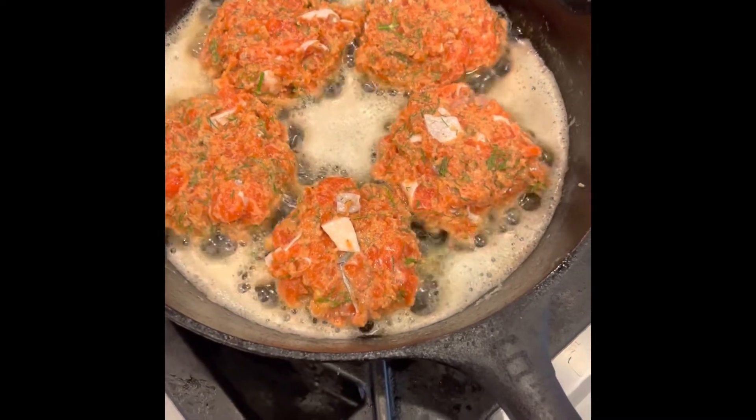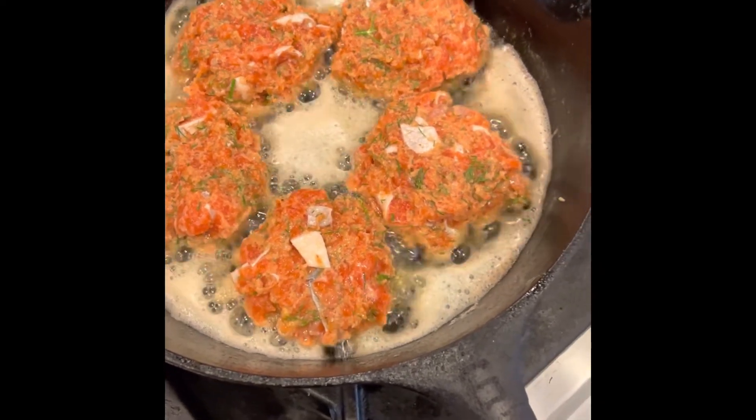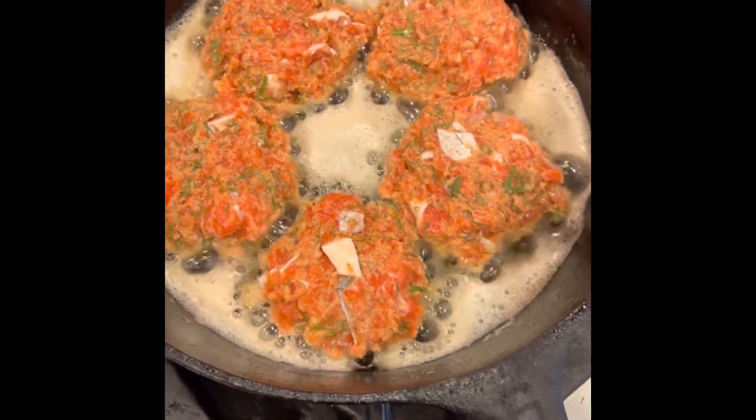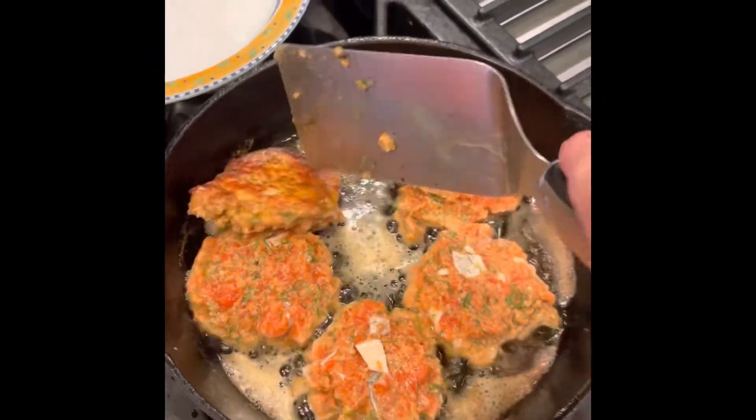I'm going to wait until about halfway up we start seeing it turn opaque, and then I'll give them a flip. Okay, I think we can flip these — gently. Nice brown crust on those.